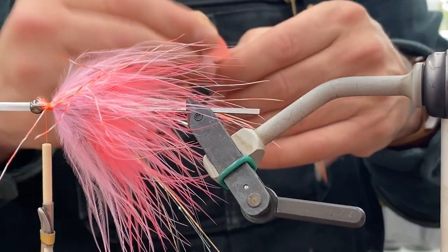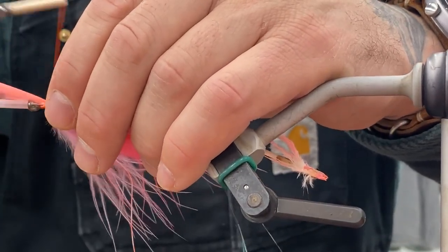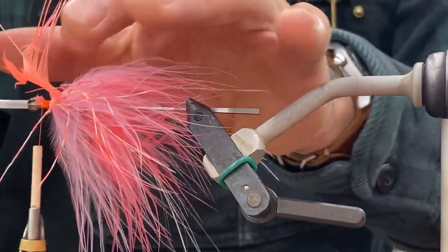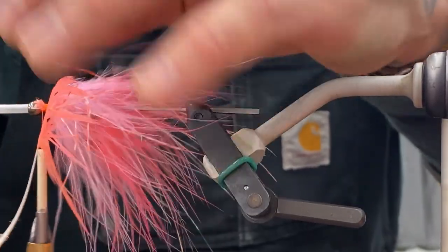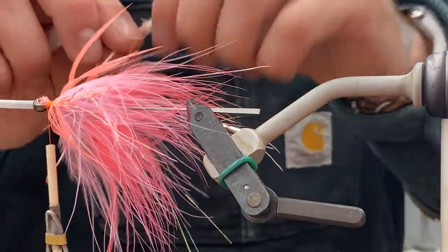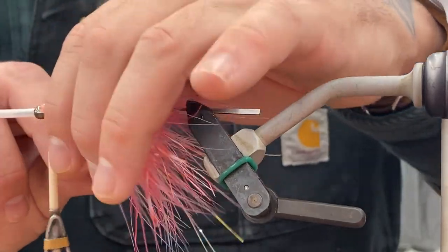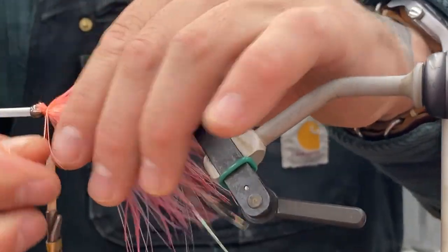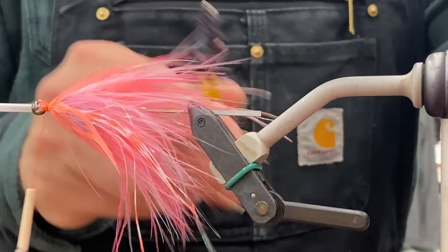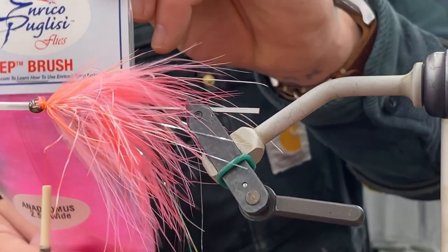Here's the star of this fly — turkey flank. It's real webby, about twice as long as schlappen, really webby and stiff. Comes in a bunch of different colors. This just grabs all that material and holds it basically straight up and down. Since it is so webby, when you put it in the river or your swim tank, that marabou kind of weaves its way through those webby fibers. It looks really cool.